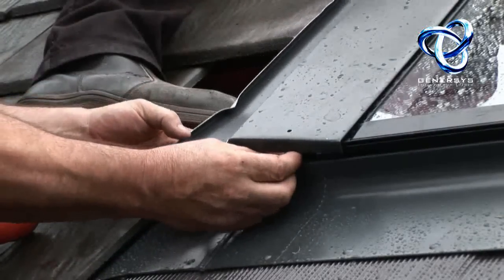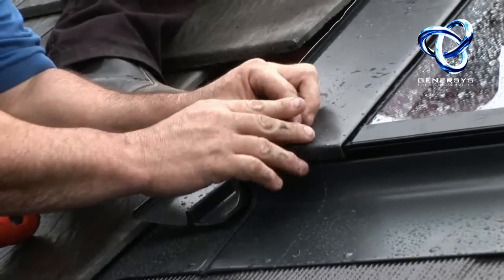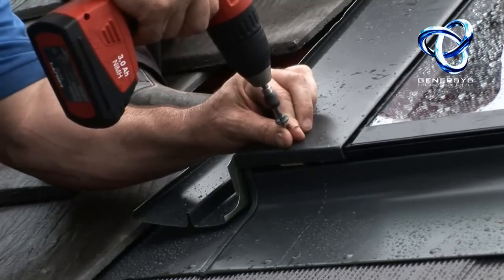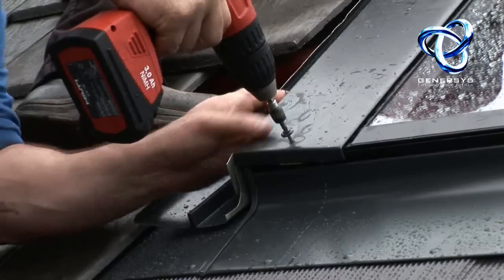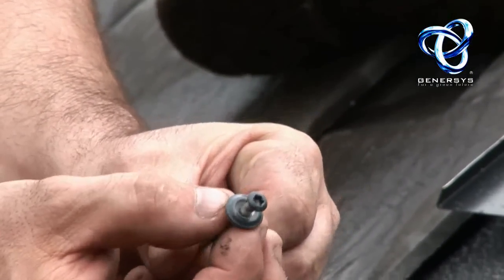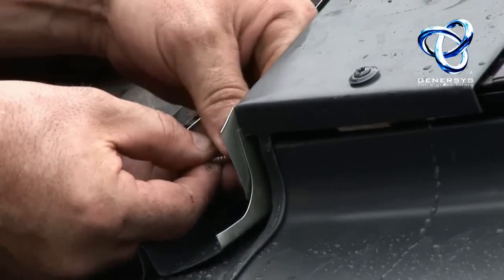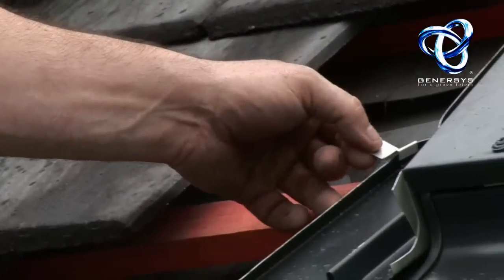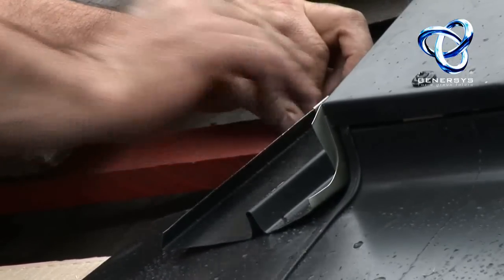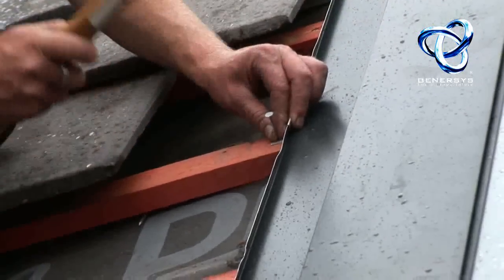The importance of keeping things square and where necessary using the appropriate techniques to keep them square. That's the self-sealing screw — it will keep the roof watertight. These clips get fitted here and get nailed into the roof battens to keep them in place.